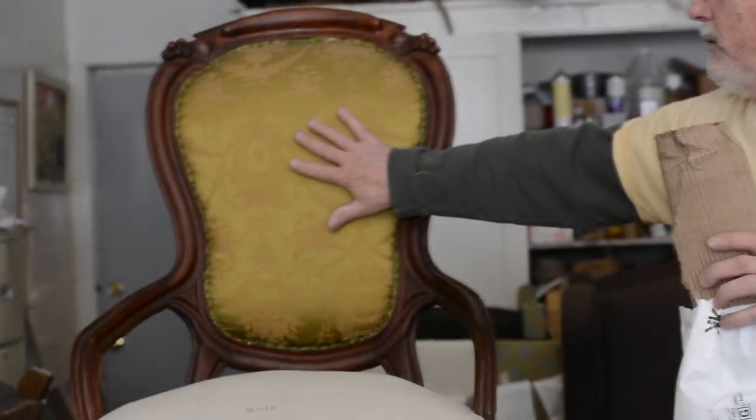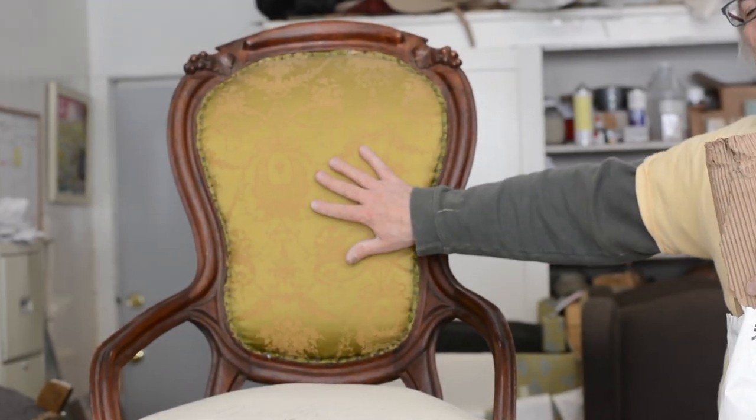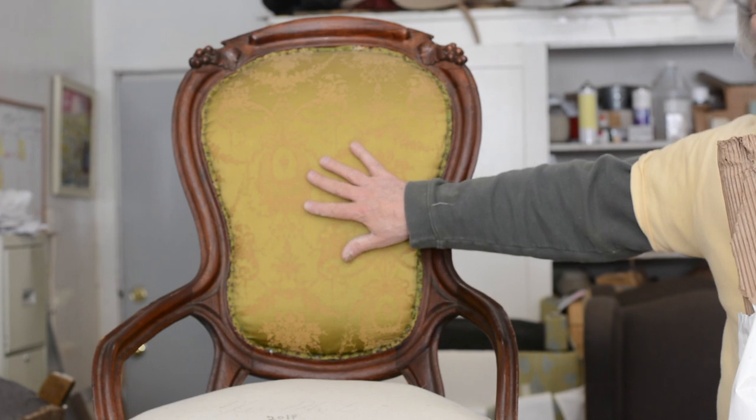We're upholstery-ready now that we have the muslin on the seat. We're not going to be gluing the cotton — I'll probably put a half layer then a full layer of cotton on this, and then we'll be ready for the fabric. Let me take a look at what the customer picked out. Very classic red velvet — beautiful. Can't wait for the last segment.